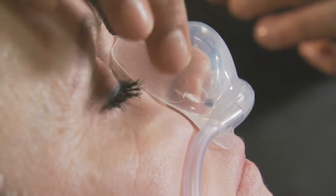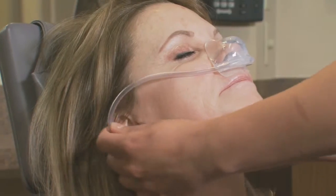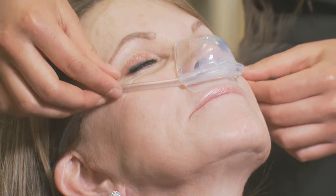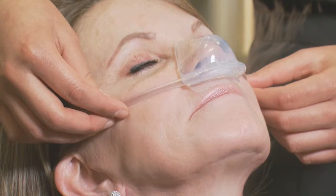After you've sealed the adhesive, grab each tubing for the right and left ear and slide them over the ears together. Secure it by sliding the bolo up to the neck. The last thing you can do is slide the tubing down away from the eyes just for comfort.